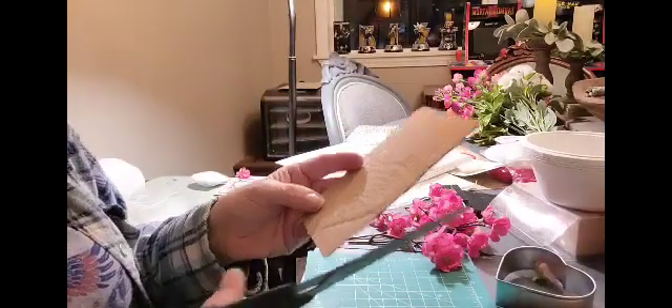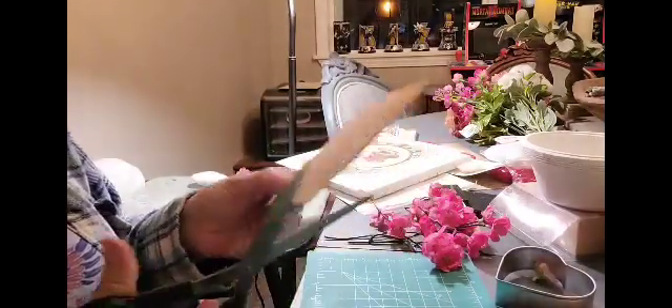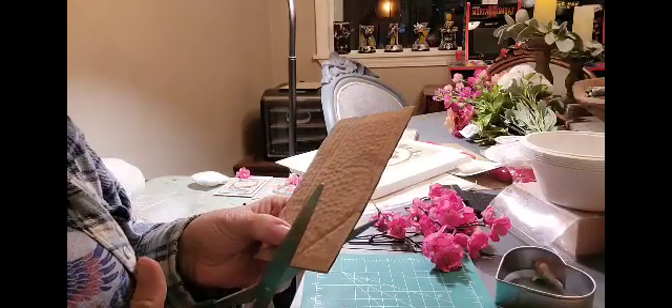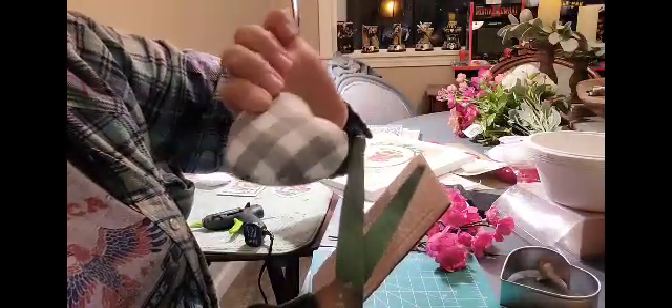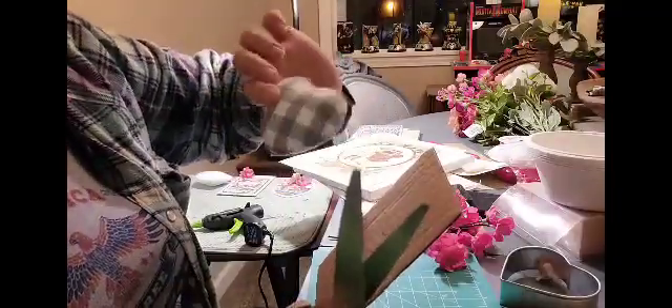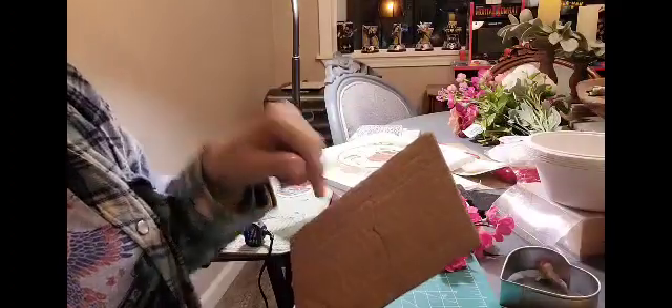I'm going to do one more. I do have quite a few cloth hearts — they're the gray and white buffalo check. I already have a bunch of these; they were from Hobby Lobby, two or three years ago. So I'll just stick these in there with it when they're done.